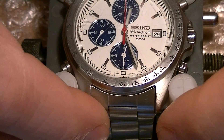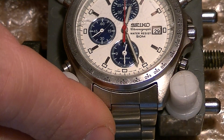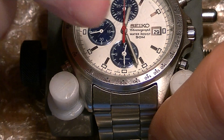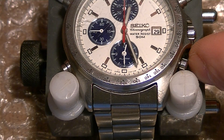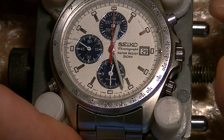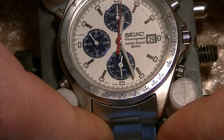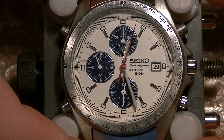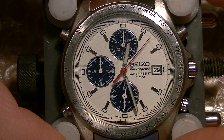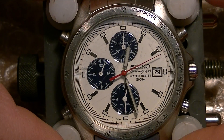Meanwhile, I will demonstrate another resolved issue. It was that while the alarm was engaged, the lower crown was pulled out to the first position, and the chronograph was not working. Now it is working, so I will let the chronograph also run, just to show the full functionality of the movement.